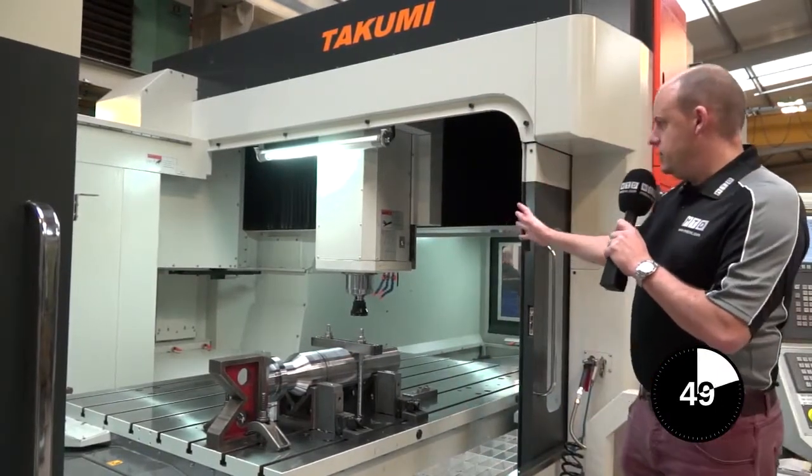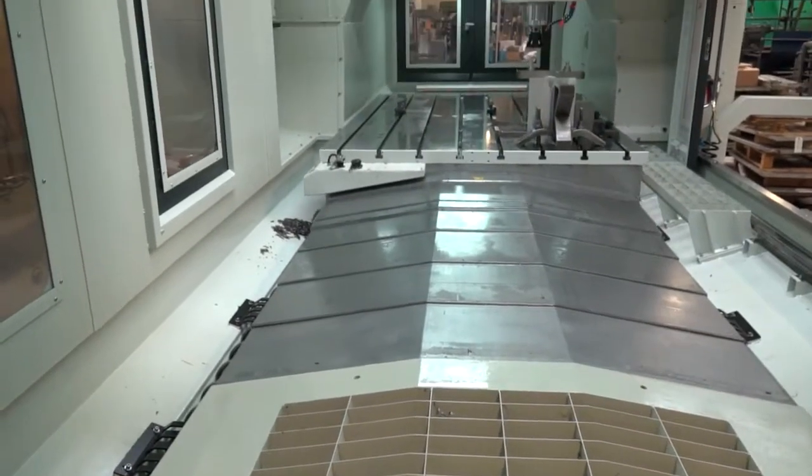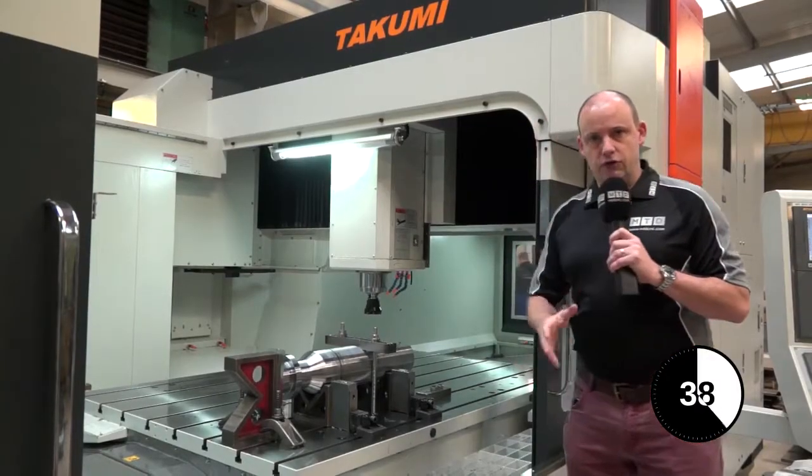Now, what is a bridge type machining centre? Well, basically here you can see that this axis — which is the Y-axis — is moving across the top of the machine, and essentially you have a bridge type construction.